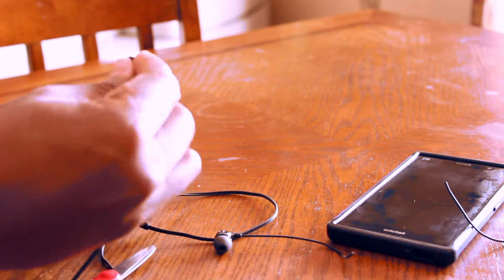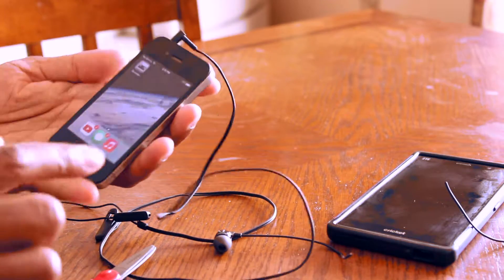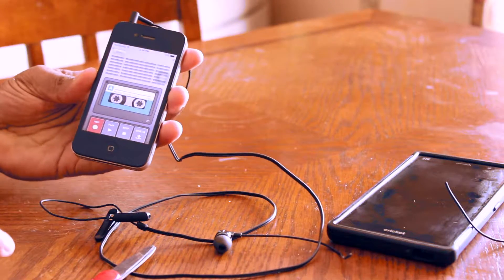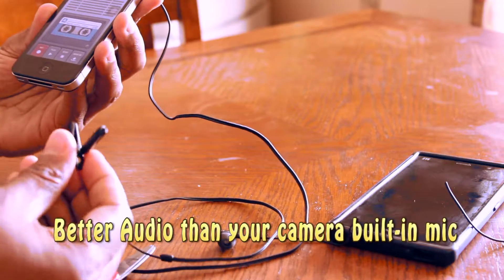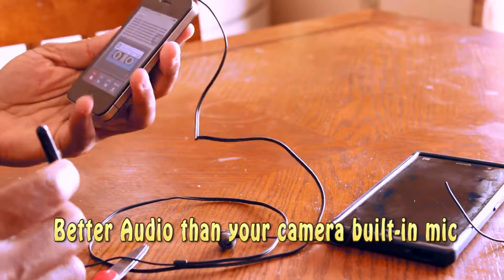Basically, this is it — you've got a lavalier mic. Rode has one for $78, and you basically plug this one into your iPhone. Download any type of recorder app — this is the one I have. Press record, and put that on your talent.